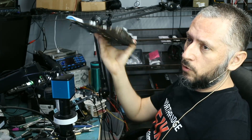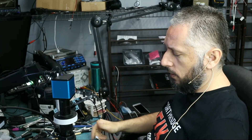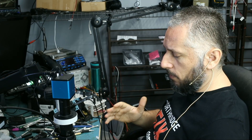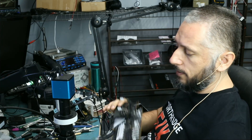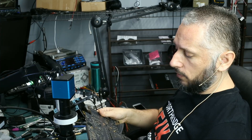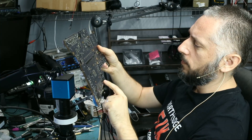Here we have a 2019 iMac motherboard. It was mailed in because the customer forgot his EFI password. I have not worked on the 2019 model and I do not know if it can be done — if we can reprogram the EFI chip or if the board does in fact have the EFI chip on it. But what I'm going to do is look to see if I can locate an EFI chip on this board.